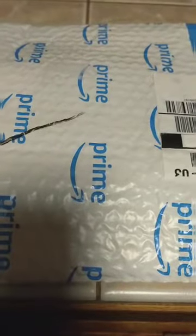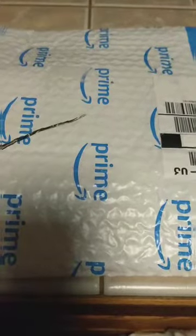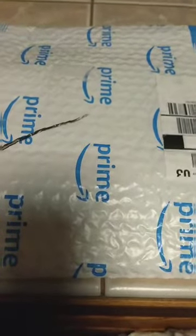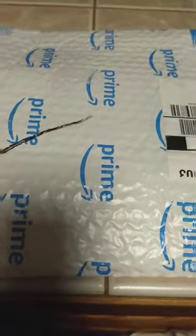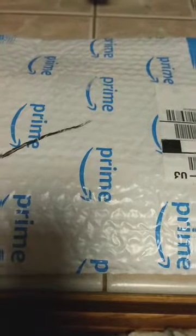A quick mail call here. Just got my package from the leather guys. As many of you know, I'm going to start learning how to make holsters.